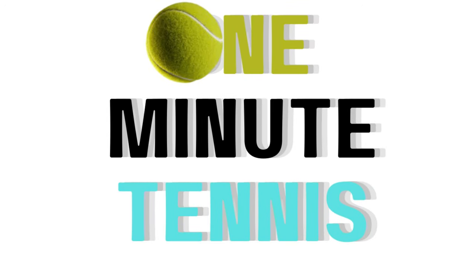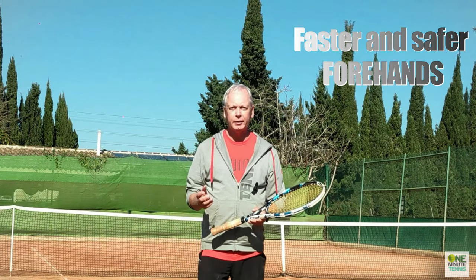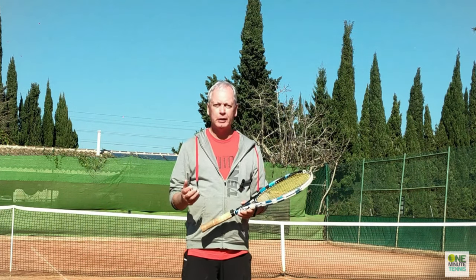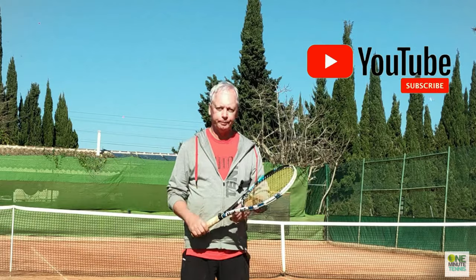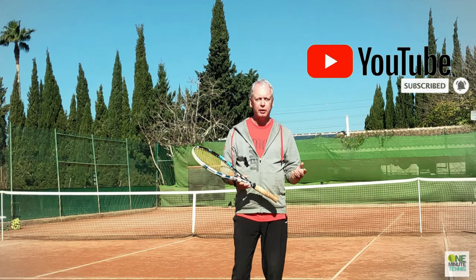Hi guys and welcome to one minute tennis.com. In today's session I want to talk to you about the forehand and a very simple motion and technique that will allow you to generate huge power from your body — you'll hit cleaner, harder, and faster today.